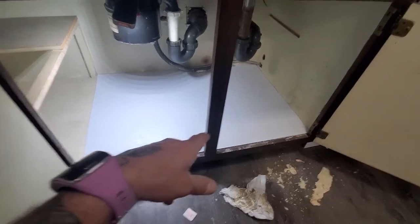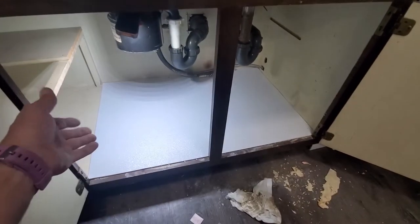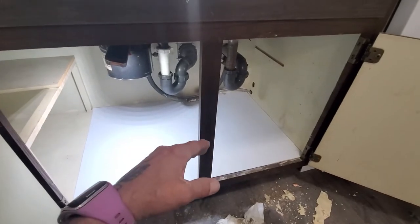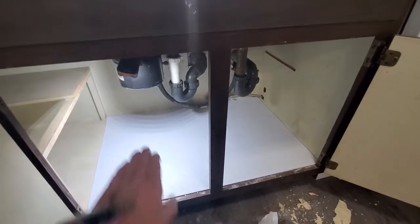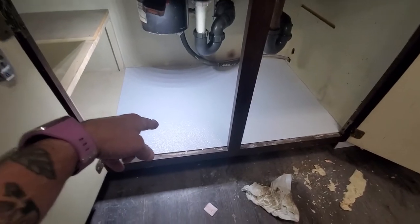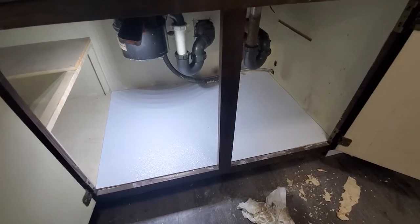Once you get it cut, you just fold it — it folds real easy — and slide it right underneath there. Unlike trying to replace the plywood underneath, where you usually have to cut it in half to get it in, this is a quick fix. If you have a really bad deteriorated buckle underneath the sink, spray foam it across, let it sit, then cut the spray foam somewhat level using a board as your guide. Then cut this material, silicone all the way around the edges, place it down, push it down, and silicone the top edges. Easy peasy.